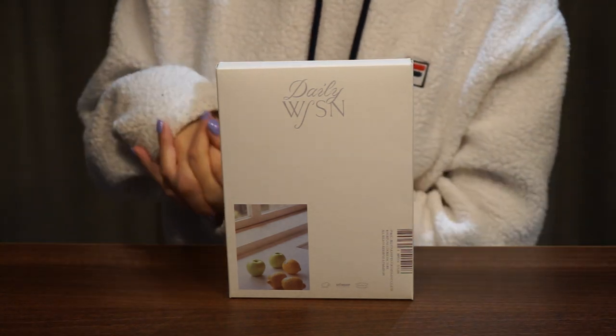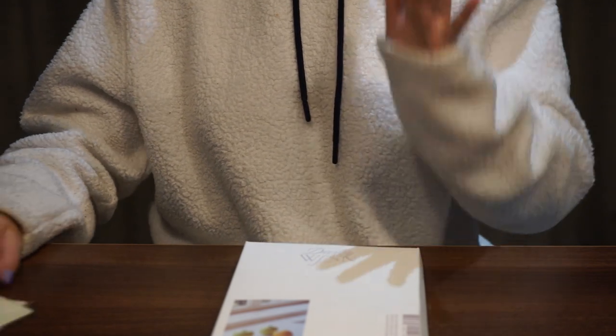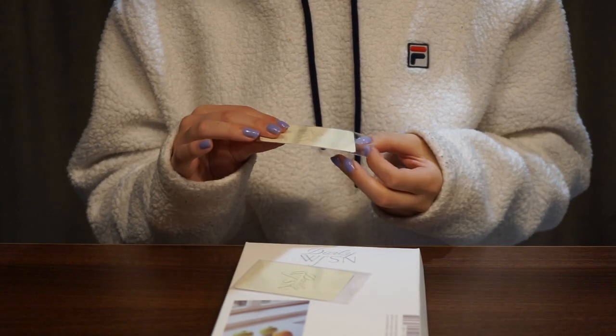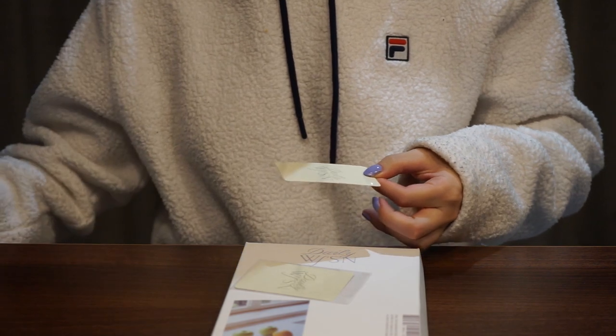Hey everyone, today I have the mini version of WJSN's newest photo book, so let's unbox it! We ordered it from K-Town, so you got two pre-order cards. I'll show you what they look like — you got two for this one and two for the other version as well, which is lovely.